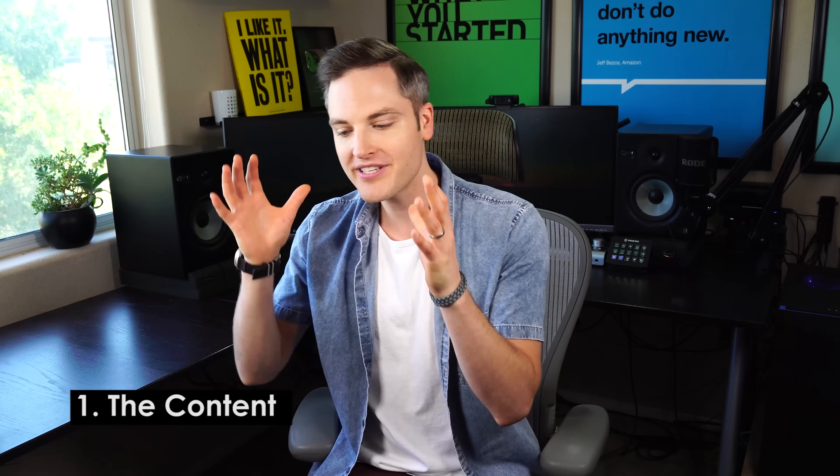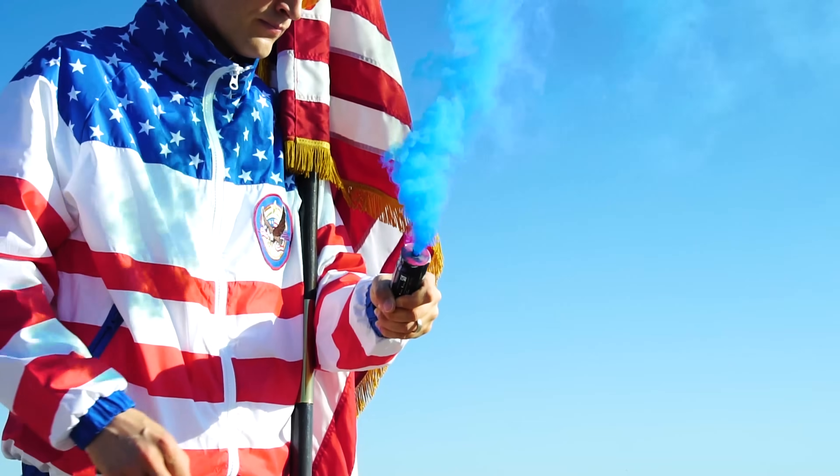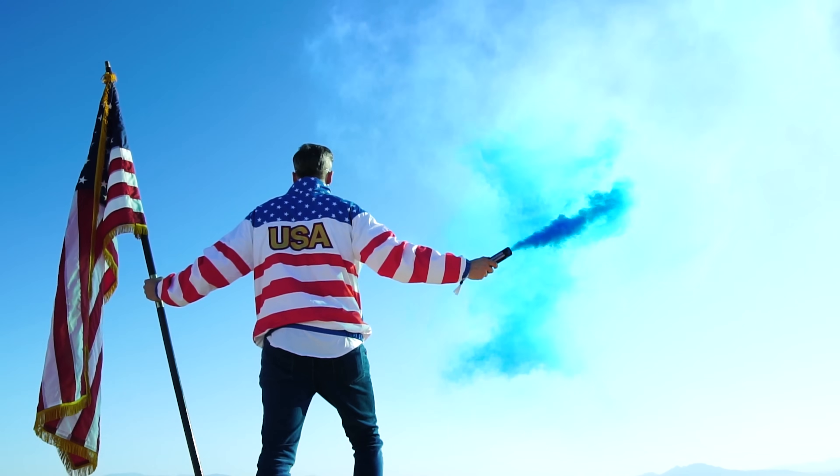Tip number one is the content itself. In order to have cool-looking slow motion, you actually need some cool motion — you need actual motion for it to look great. Whether we were shooting some running footage or recently on a July 4th shoot with smoke grenades, the reason these things look cool in slow motion is because there is a lot of motion and a lot of action. As you're thinking about slow motion, storyboard out a few different ideas as to how you would actually use it.